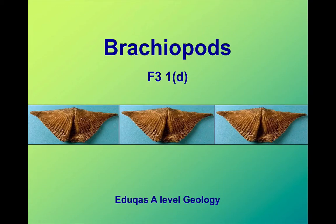Brachiopods are a fascinating group of invertebrates — fossils that can tell us a lot about the environment in which a rock was deposited.